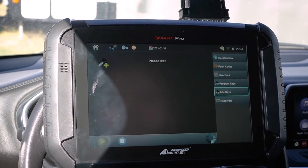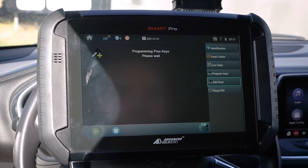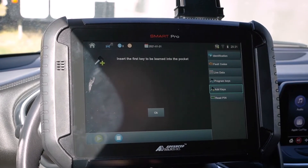The timer just ran out. Let's see what it wants us to do next. I already have the prox key in the slot — it says insert the key to be learned into the pocket. I've already put it there, so we'll go ahead and hit okay.